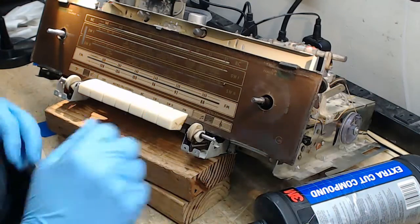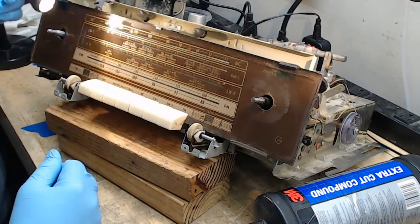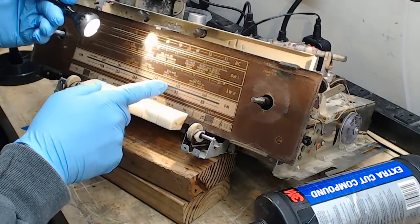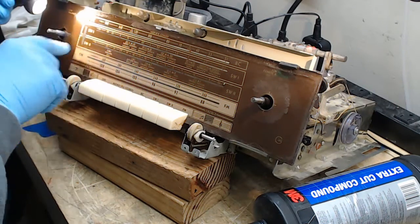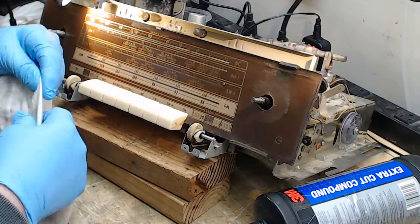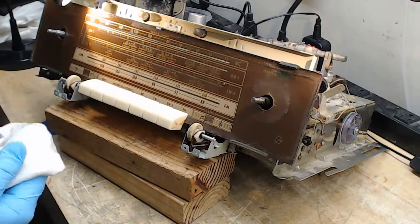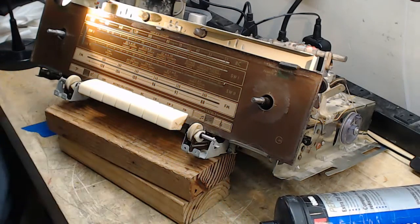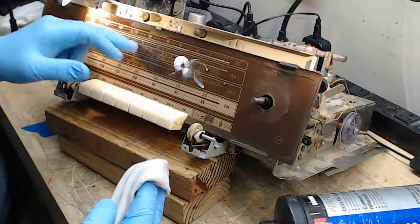I've already done this side of the dial face. You can see the difference in the reflection — this side over here is not done yet. Right about here it starts to transition to where I've polished it. It'll make it static-y and want to attract dust, but that'll pass. I've talked about this before: you want to use this 3M Extra Cut compound. Shake it pretty well to get the abrasives evenly in solution.